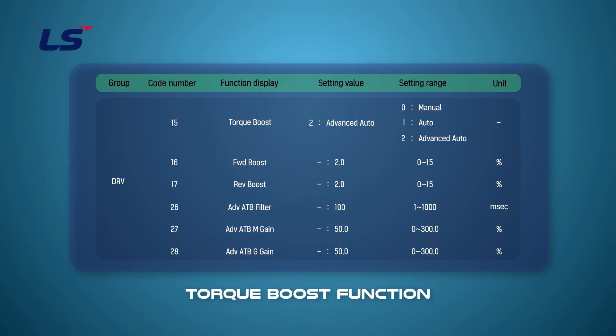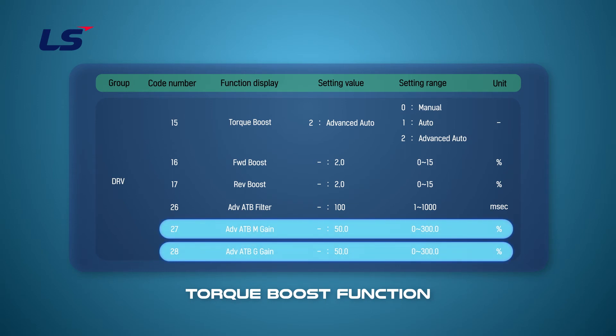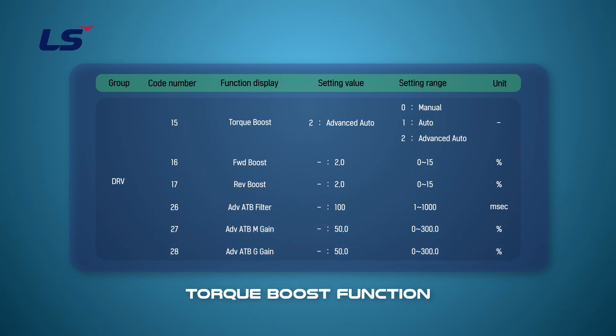DRV27 ADVATBm gain and DRV28 ADVATBg gain are values used to adjust the compensation amount according to the load. They are used when there is insufficient torque or excessive current during motor starting.